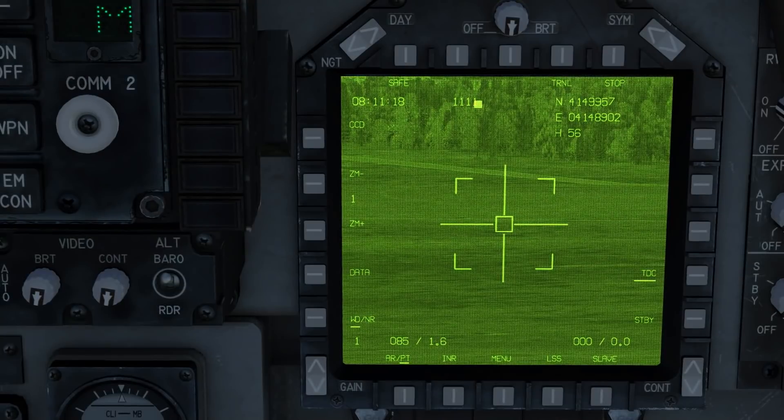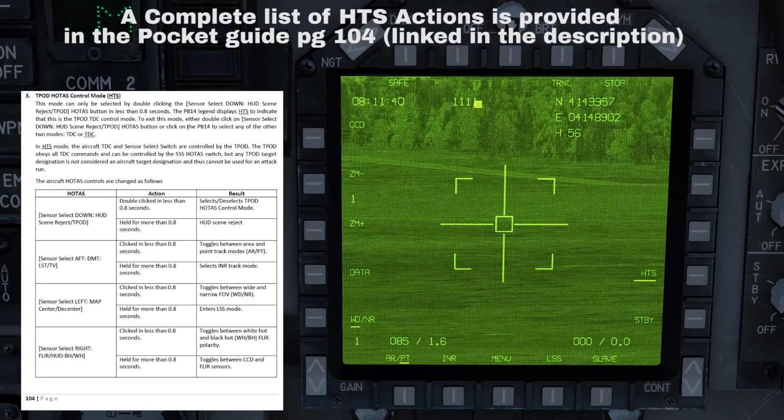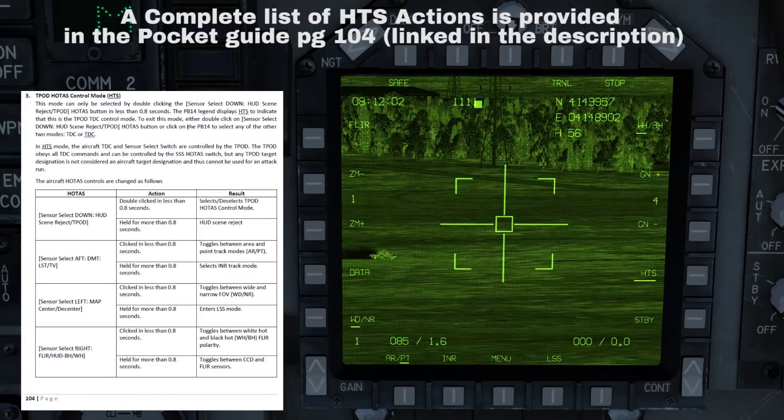There is a secondary TDC mode available on the T-pod. You can enable this by pressing sensor select switch down twice rapidly. This will enable HTS, or the HOTAS control mode, which changes the functionality of your sensor select switch to provide easier use of the T-pod. For example, pressing sensor select switch left cycles your view between wide and narrow; pressing it aft switches between area track and point track; and holding it right for more than one second switches between TV mode and FLIR mode.